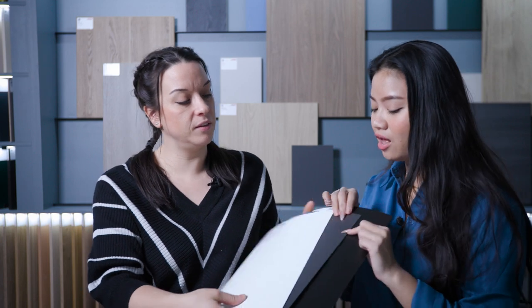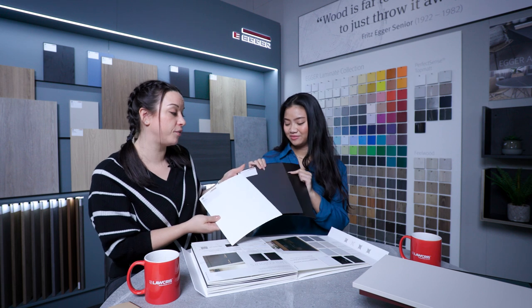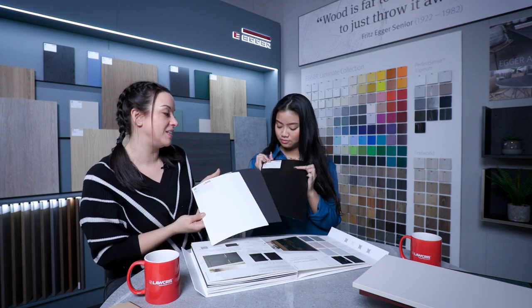And they feel flatter, less plasticky. Available on three different decors: platinum white, graphite grey, and the black.